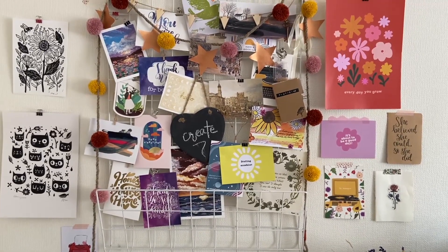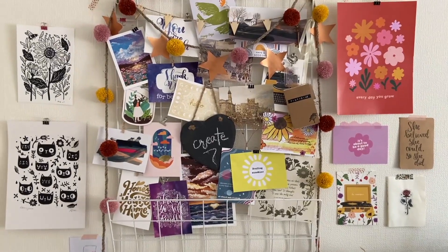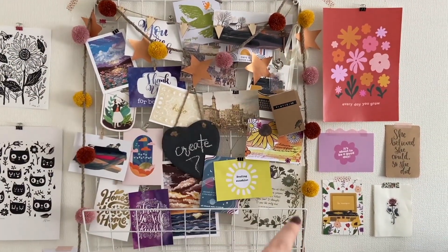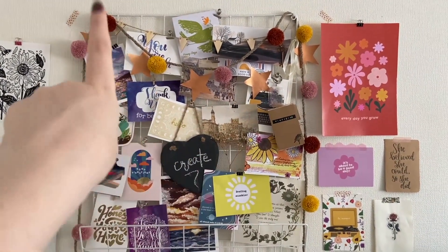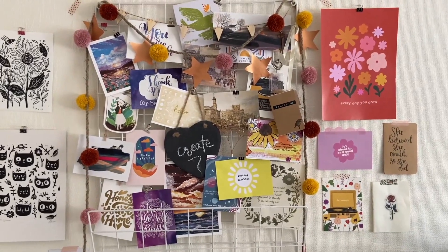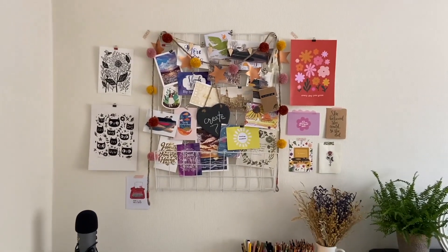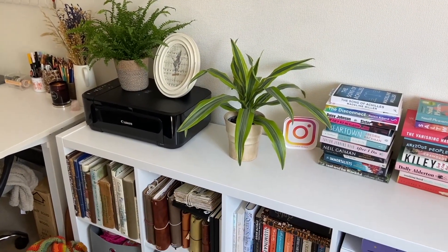Up above my desk is my favorite part of my space, which you might recognize from my Instagram — I like to use it as a background for photos. It's one of those grid boards you can pin things on, and I basically have a bunch of postcards from friends and prints from various artists, including some lino prints, postcards, and my pom-poms made by my friend Daisy from My Green Cow. I also have some stars I made with copper paint cut from card — Christmas decorations I never took down. The board looks a bit cluttered but I love having it as a focal point above my desk.